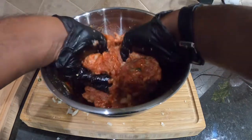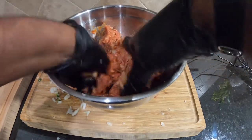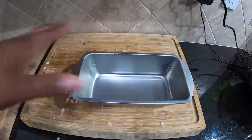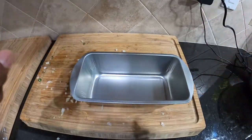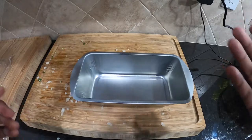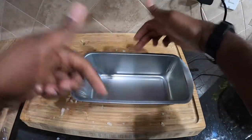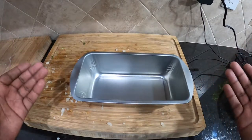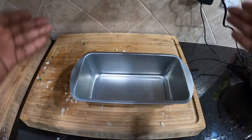Then we're gonna put it in our pans, but there's a trick because we're actually going to be smoking this — so we can't just throw it in the pan. Since we're gonna be smoking our meatloaf, we're putting it in this pan, but we have to do something first. We don't want to smoke it directly in the pan because smoke is not going to penetrate the sides, and that's going to become a problem. We want smoke in the meatloaf — that's why we call it smoked meatloaf.